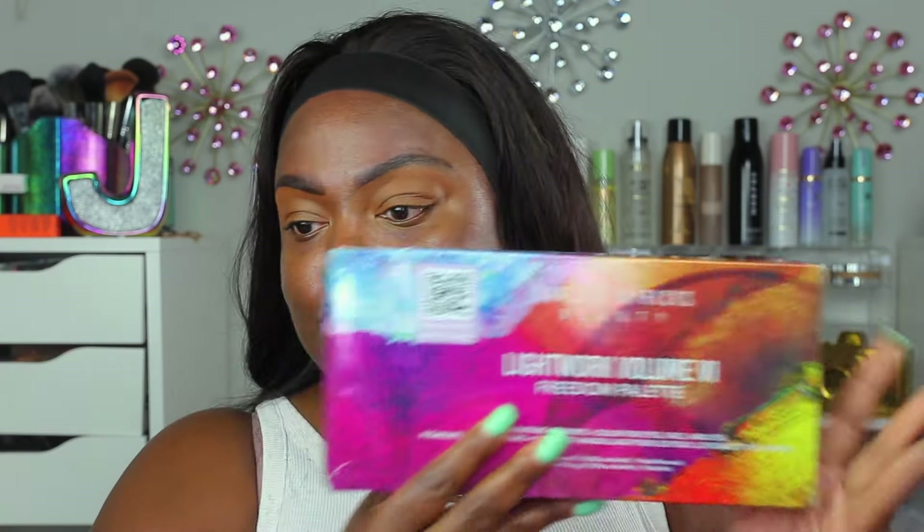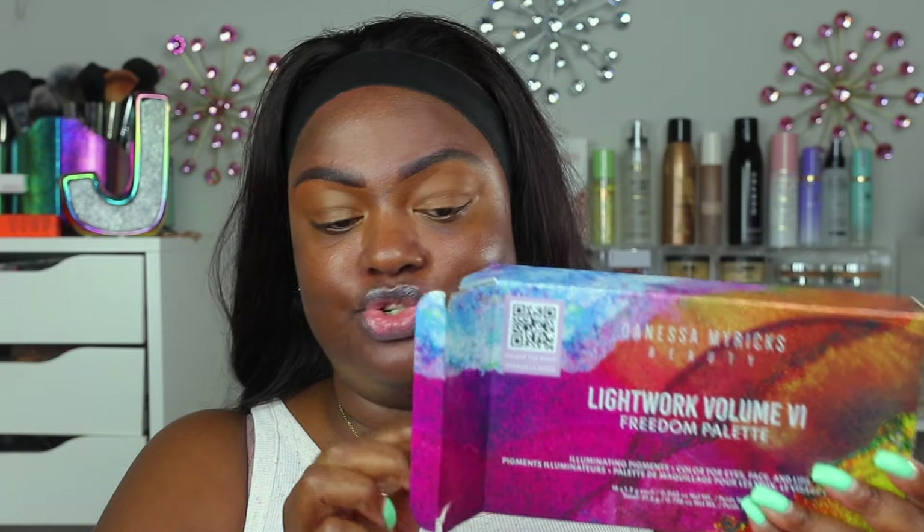This is the new Danessa Myricks Beauty Lightwork 6 Freedom Palette. It retails for $128, it's magnetic, stackable, and customizable. I love the box — the packaging is so beautifully colorful, I really like it. I'm a color girl. When I got this package it was super packaged with so much bubble wrap on the outside.